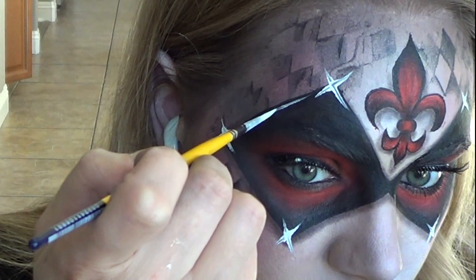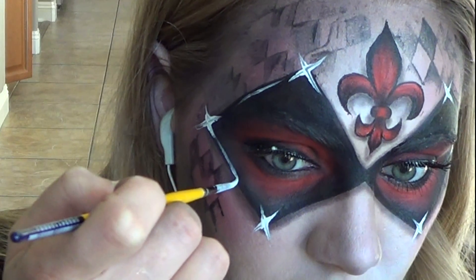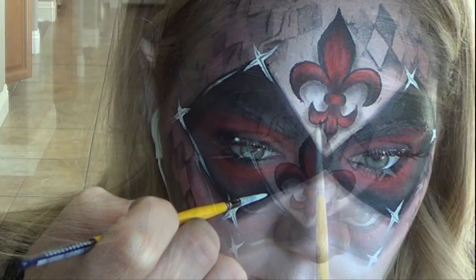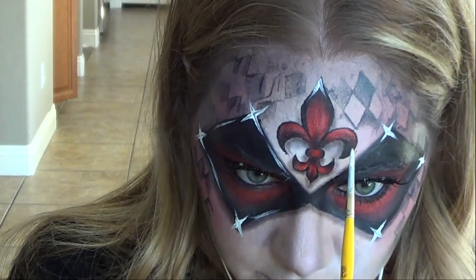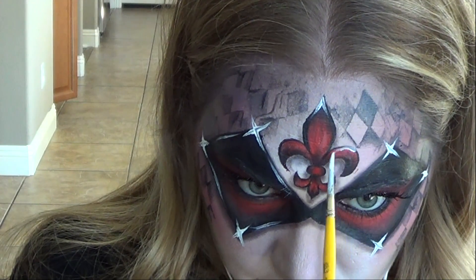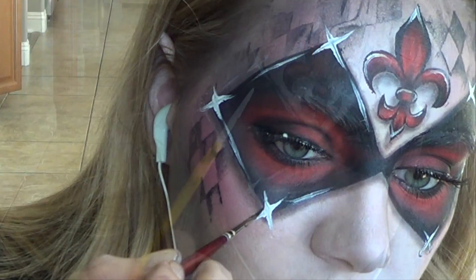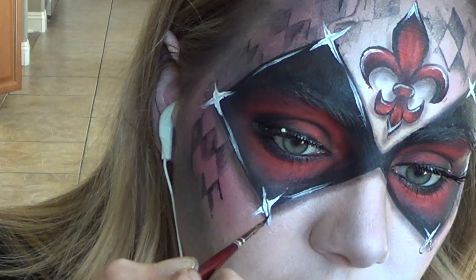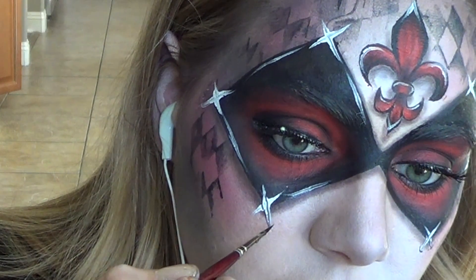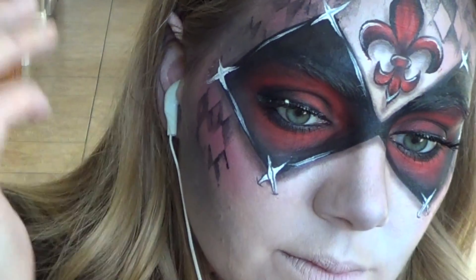I then added highlights to all the edges of my mask and also to the fleur-de-lis pattern. Since my light source is coming from the top, I made sure to only add highlights at the top edges of my fleur-de-lis. When outlining your stitches, remember to keep your lines very thin and add a small C shape at the ends to look like that's where the stitches are going into your skin.